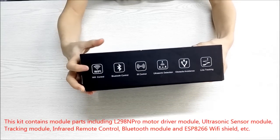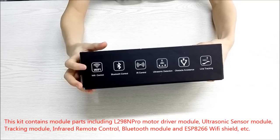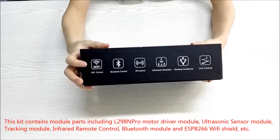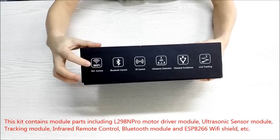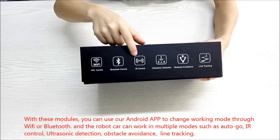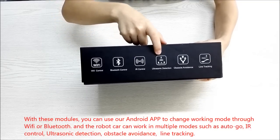This kit contains module parts including the L298N Pro motor driver module, ultrasonic sensor module, tracking module, infrared remote control, Bluetooth module, and ESP8266 WiFi shield. With these modules, you can use our Android app to change working mode through WiFi or Bluetooth.